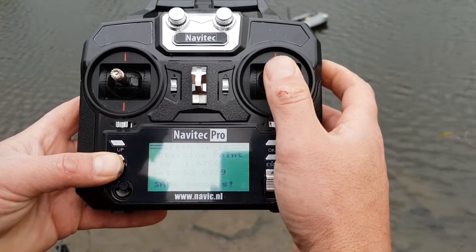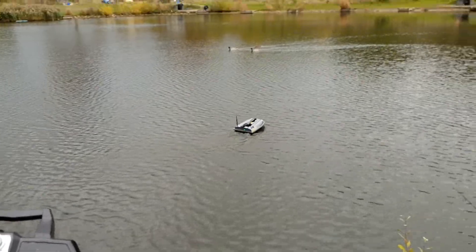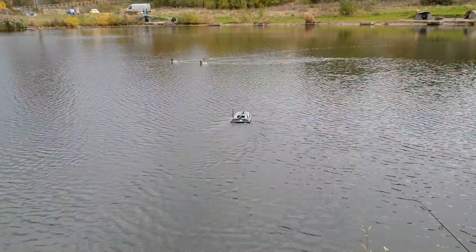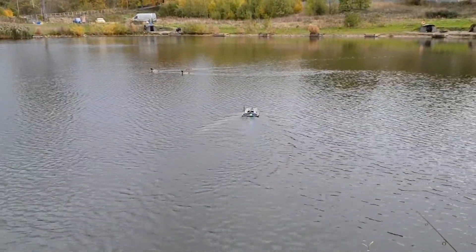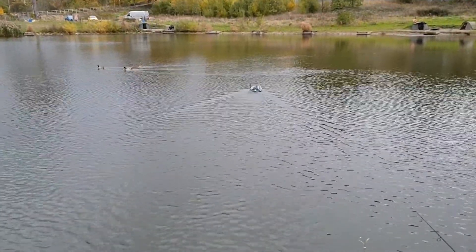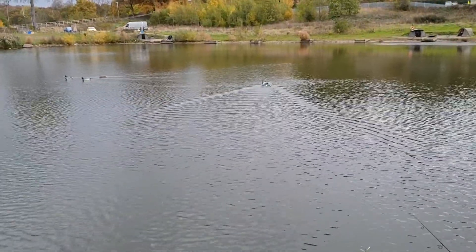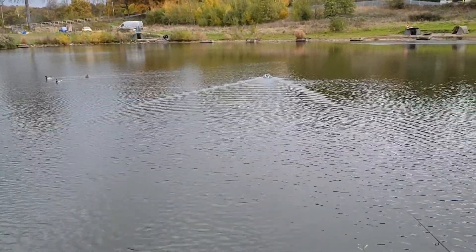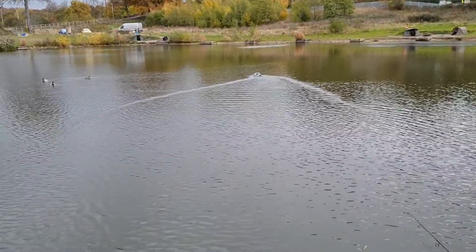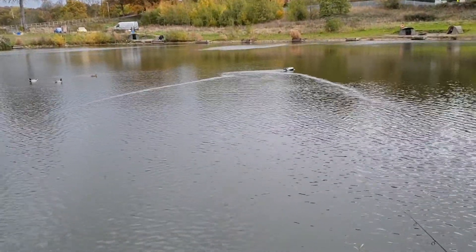That means now we can go out on our venture into open water. It is quite agile, this boat — turns on a sixpence.